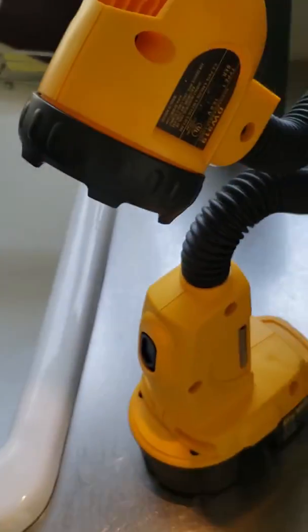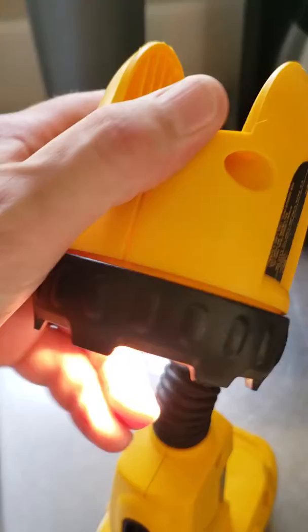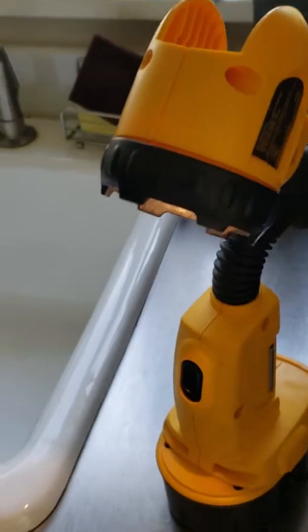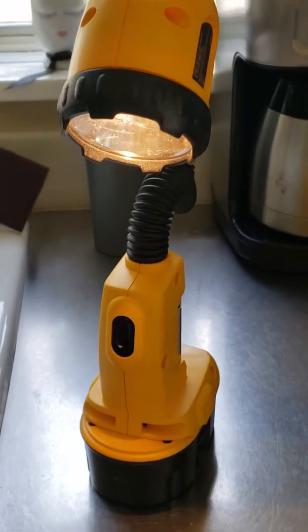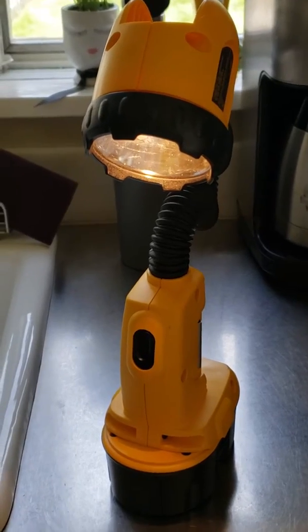I wanted to see about upgrading to LED. I did a lot of research, tried a mag-light light bulb in here, and that didn't work. I about came to the end of my rope and concluded that this light is not capable of LED — at least not a drop-in solution — until I found one from China, I believe.